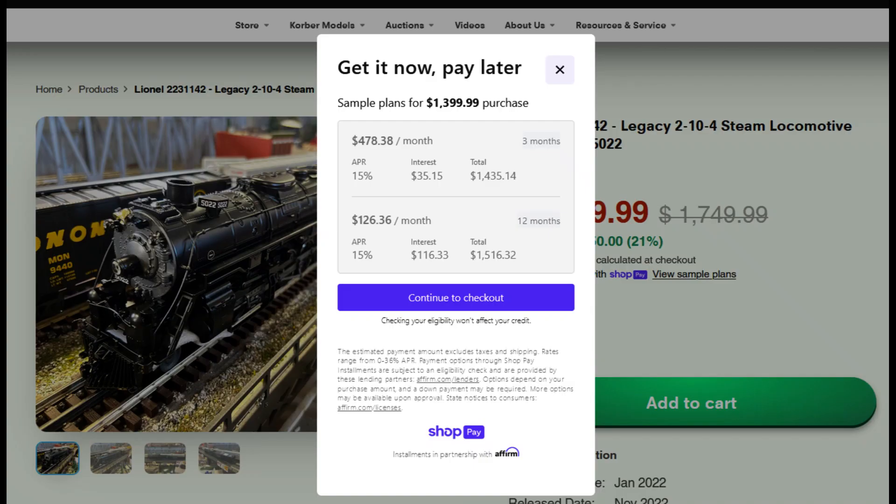When I click on 'View Sample Plans,' this screen pops up and it says you can pay this off over three months for $478.38 a month. The interest would be $35.15 for a total of $1,435.14 — again, at 15% interest. And that interest is set when you register for ShopPay; it goes out and runs your credit and comes back and gives you an interest rate. Or you can do the 12-month plan: $126.36 a month for 12 months. You'd pay $116.33 in interest for a total of $1,516.32.